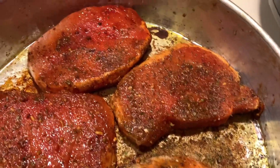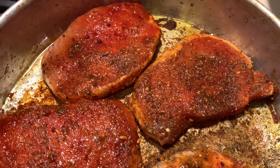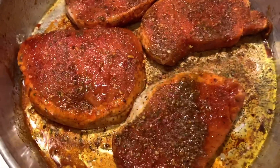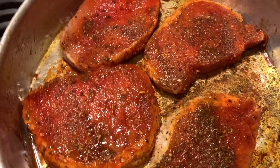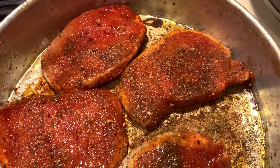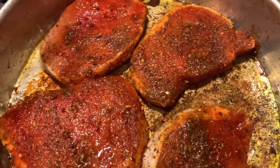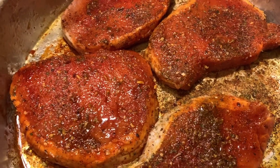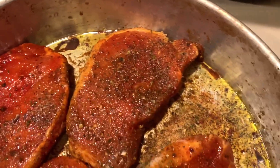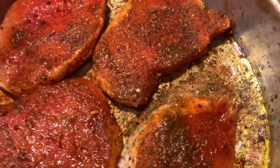Hey guys, it's High Felicia here. A while ago I did a video — it wasn't meant to be a cooking video — but people were like, 'Oh, how'd you do this? What's the timing?' And I really didn't pay attention to that. It got a lot of views, and I realized people really wanted to know how to make pork chops in the air fryer.